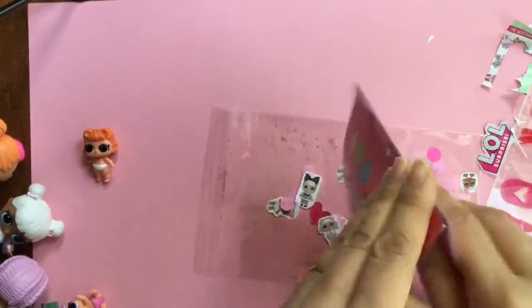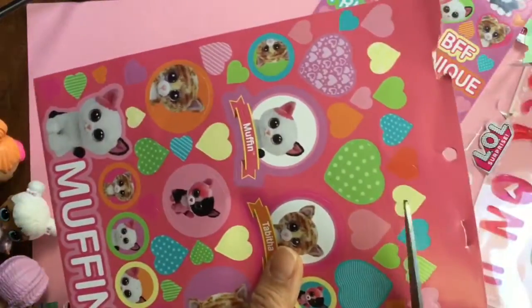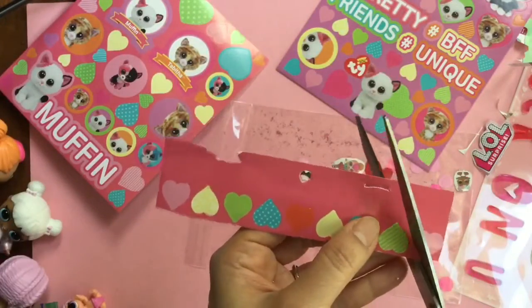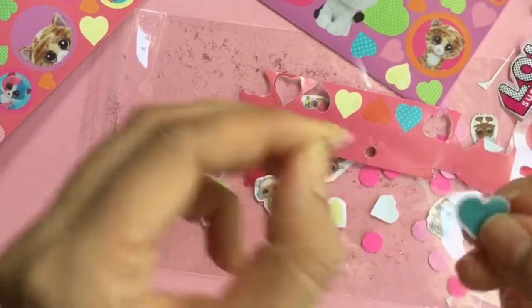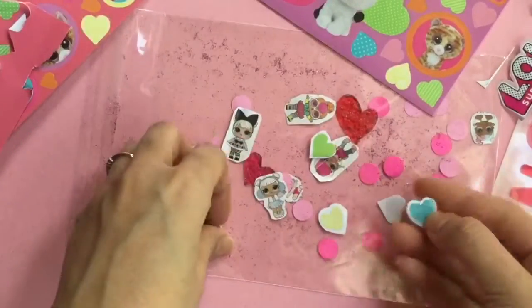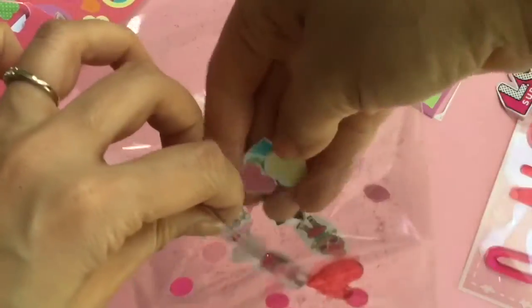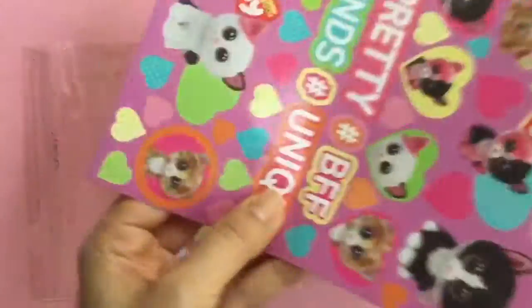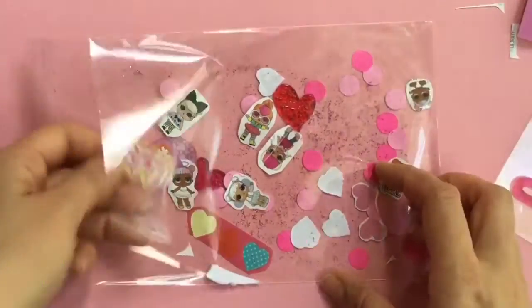Look at these cute Beanie Boos. I just like the little heart stickers though — isn't cutie cat muffin so adorable? This is going to be like the cutest little Valentine's Day card because they can open it up and take the stickers out and use them too. I cut this heart out, peel the outside of it like that, and then stick all of these hearts inside our little LOL Surprise Valentine. I love the little confetti, it's just really adorable. Oh, there's a BFF sticker — we'll put the BFF in there too.